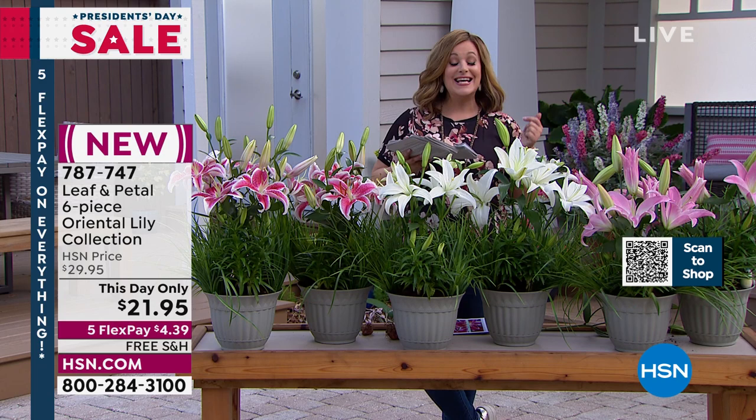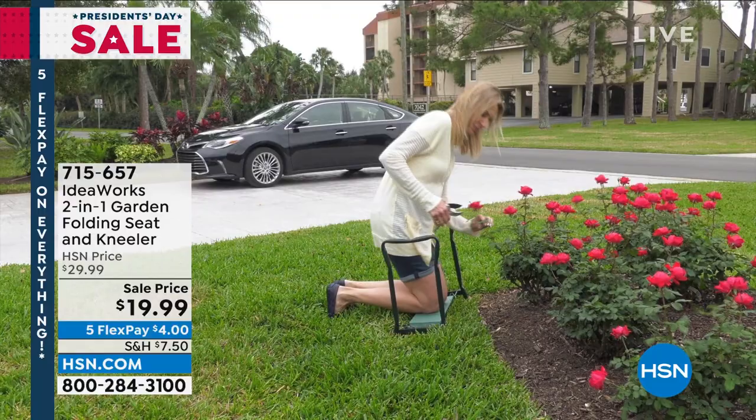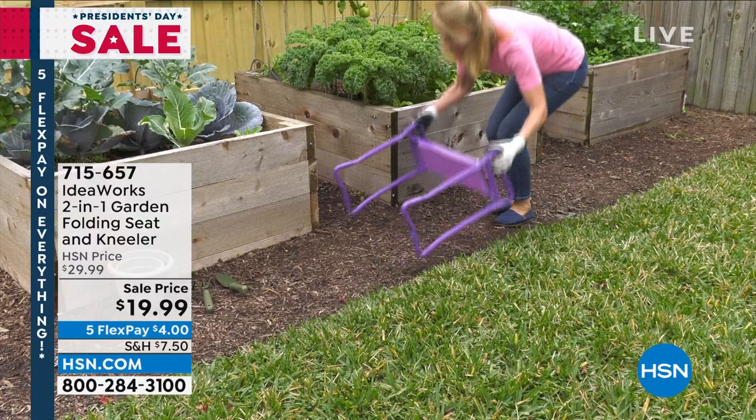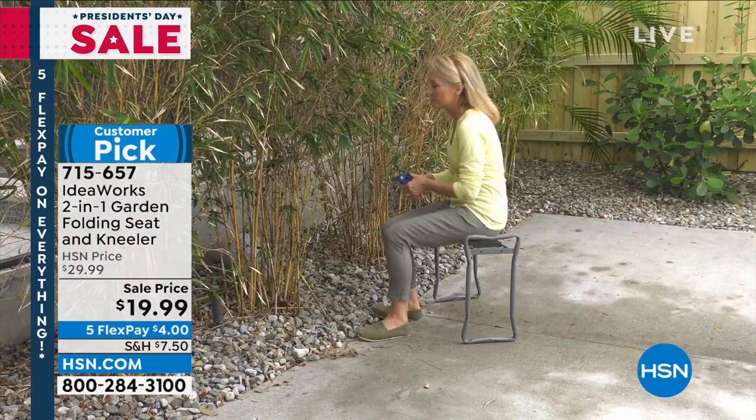This is from IdeaWorks and it is a two-in-one garden folding seat and kneeler. When you need to kneel down, it's elevated kneeling. But when you flip it over, now it's your garden chair as well. It comes fully assembled with a steel frame, and did you know it has a 250-pound weight capacity?